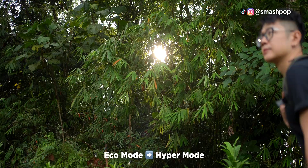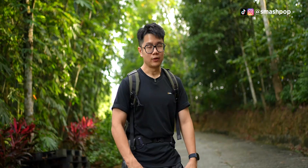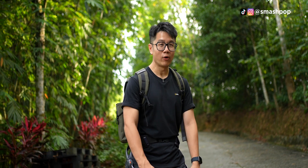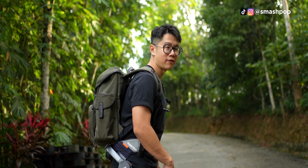Hyper mode basically helps you to climb up easier because it gives you more energy. As you can see — you might not be able to see — but I'm already feeling the robotic push around my thighs.